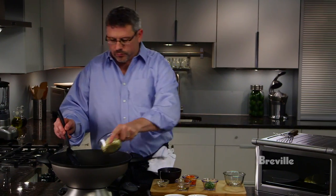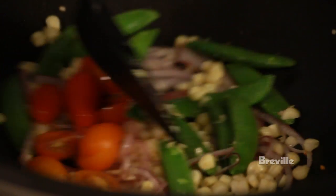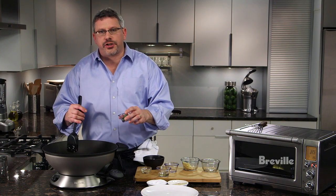Snap peas. We'll put some corn and tomatoes. Our vegetables are about cooked. We're going to finish by adding a little fresh tarragon to the wok.